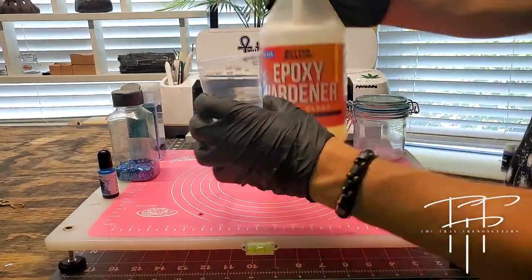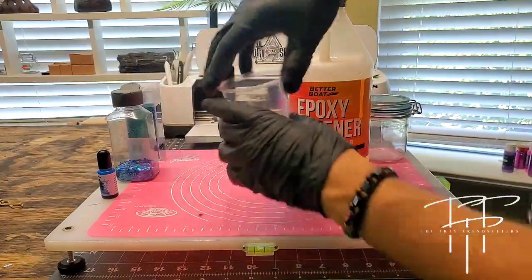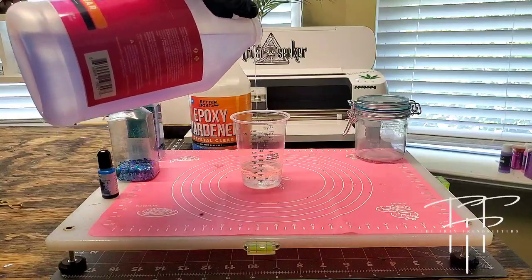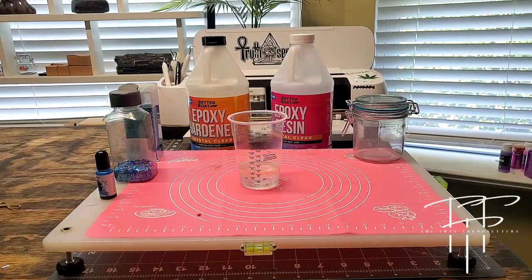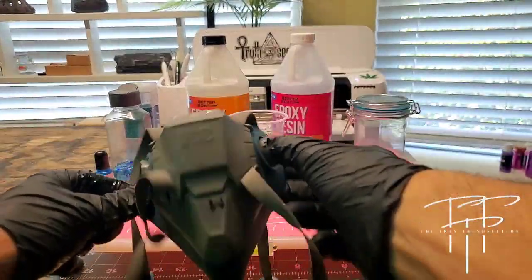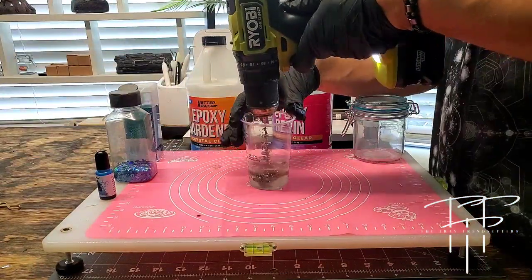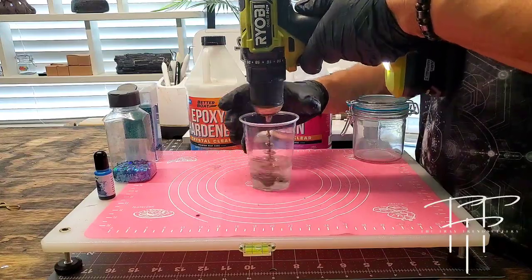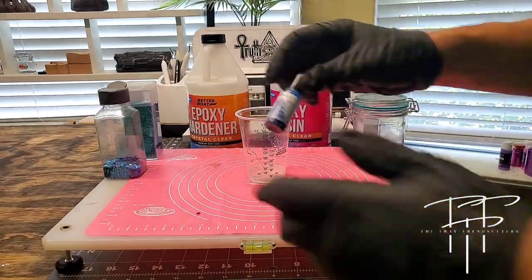I'm going to start by mixing some epoxy in one of these measuring cups that have the milliliters on the side. It makes measuring out your epoxy in equal parts really easy. Also, don't forget to wear a mask and have ventilation in the room you're working in. You want to mix your epoxy resin in a gentle fashion for approximately three minutes, forward and backwards, to get it mixed together good.